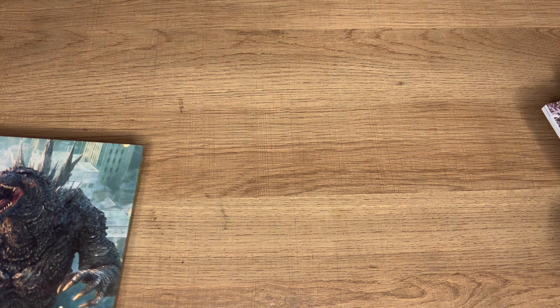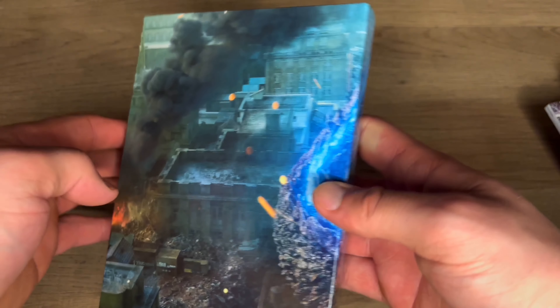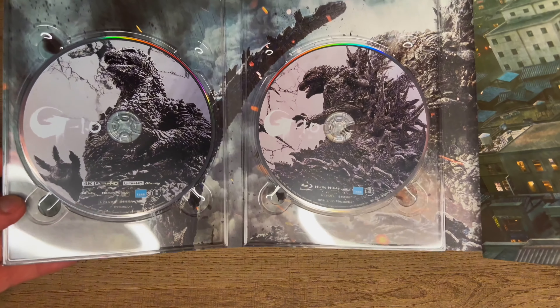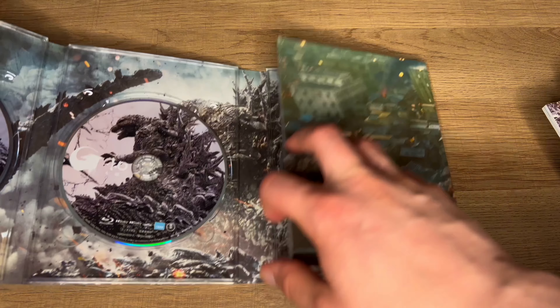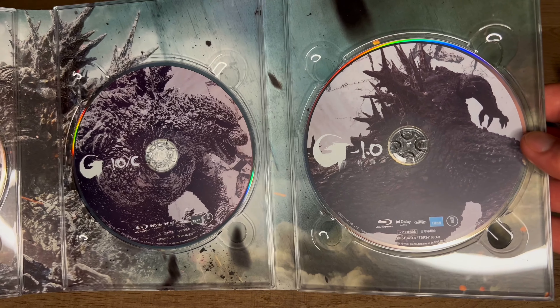And now for the main reason of this set and unboxing, that is going to be the four discs contained in this set. We get Godzilla Minus One on 4K and Blu-ray, and then on the right side we get Minus One Minus Color on Blu-ray and a special Japanese Blu-ray bonus disc.